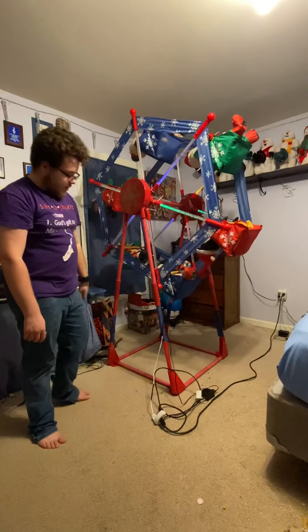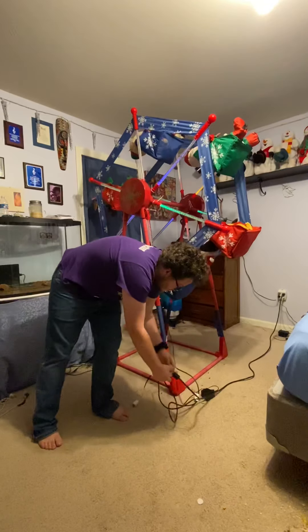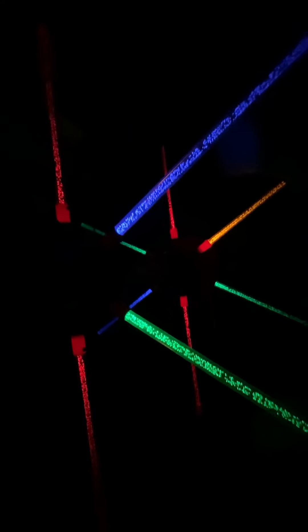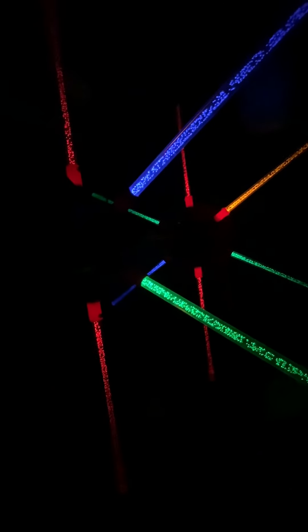I'm gonna unplug the motor and leave the lights on. It doesn't show up really bright — the reds are dim, the colors are kind of getting dim compared to when Isaiah first had it. There's one yellow — like I said before, I had to replace a blue with a yellow. So there it is at night.